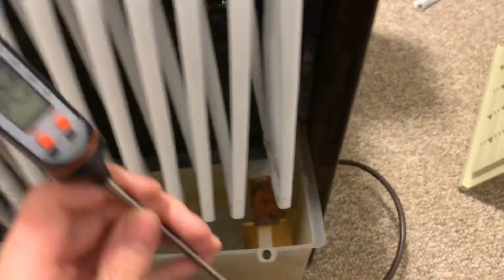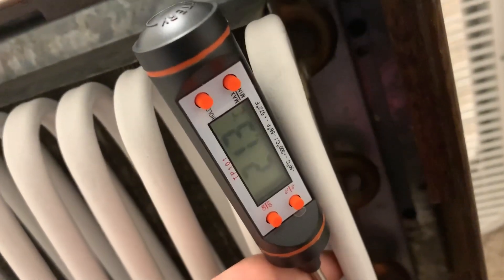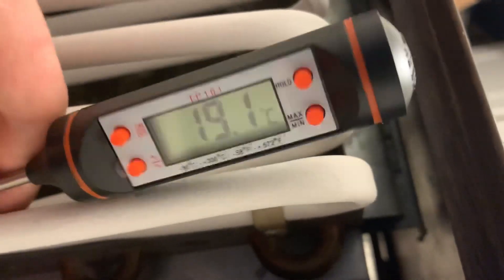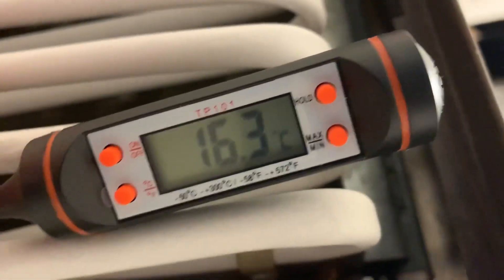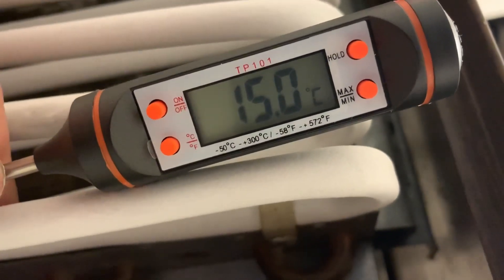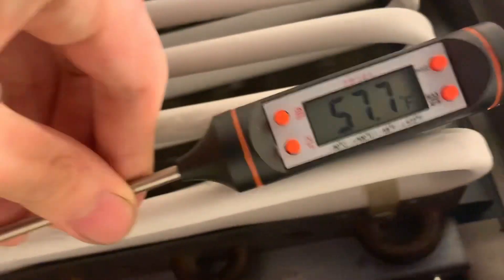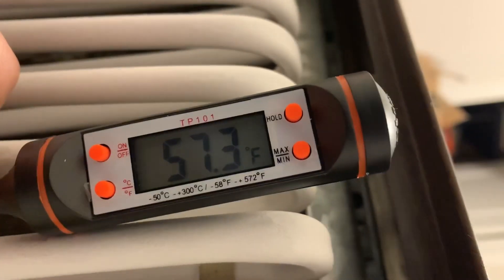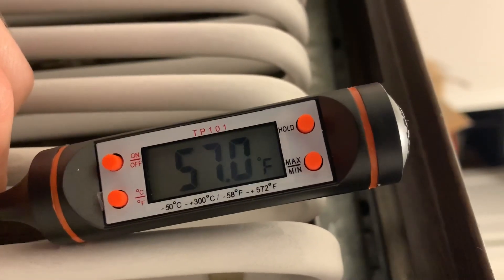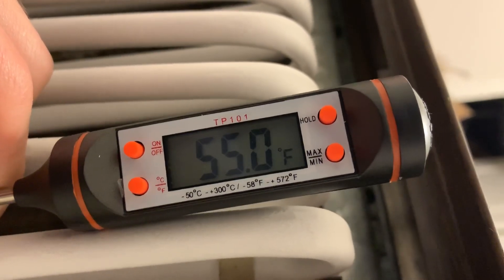I've got a kitchen thermometer here — we're going to test with this, it's all I have. It's not going to be super accurate, but as you can see the temperature is creeping down. I'm trying to keep the probe as close to the coils as possible — I forgot whether this is the evaporator or the condenser, but yeah, it's getting cold. I'll switch to Fahrenheit for those using that system. You get the idea — it's getting quite cold. It is working.